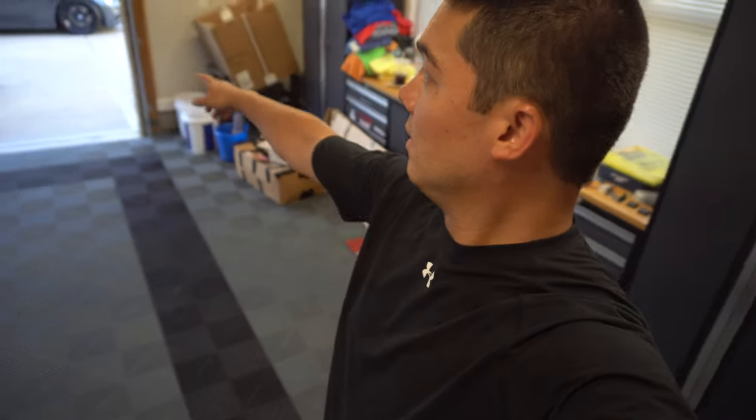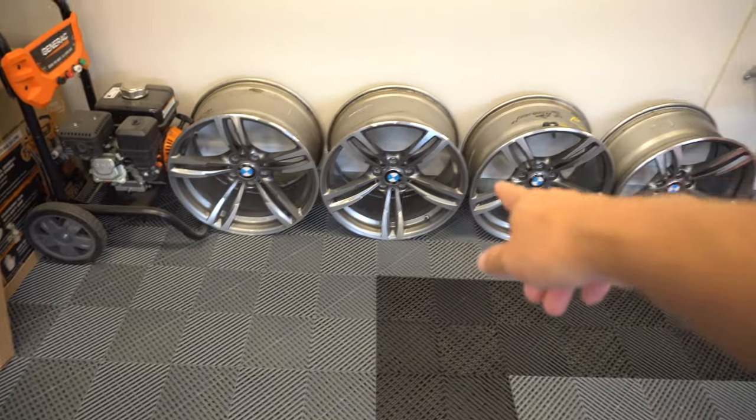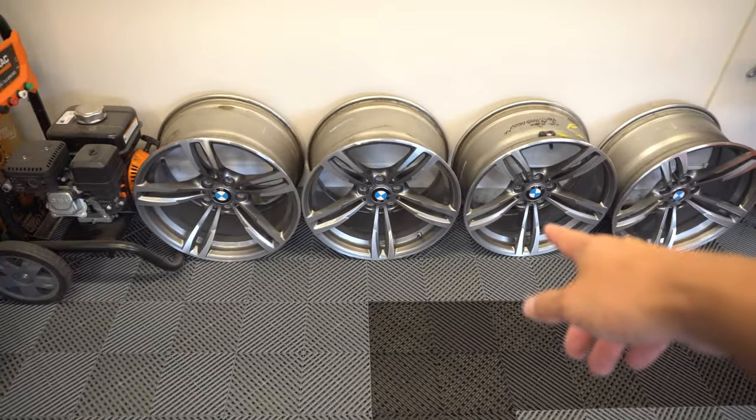I'm also going to throw one on the 335 just to kind of see what it looks like, because if you guys have been following along I actually have a set of 437M wheels from an M4 that I bought as winter wheels for the F30. I thought maybe it'd be cool to do bronze wheels on the F30 for the winter setup, so we're going to get a better look. I'm going to toss probably a front on just to kind of give us an idea. Let's get onto it.